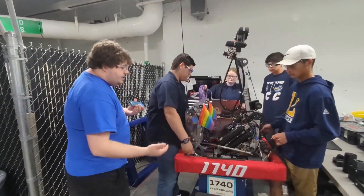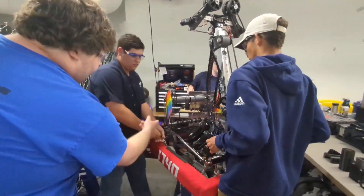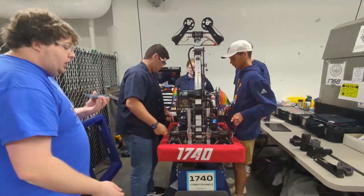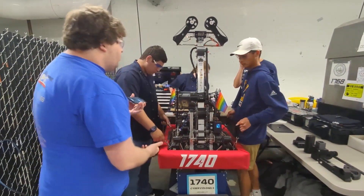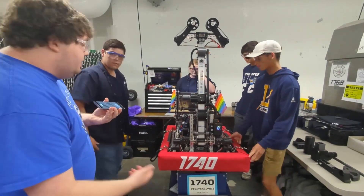I really love the way they have their intake here — the polycarbonate hard stops, the 3D printed cam, a very unique way of actuating this intake. What you don't really see with 1740 is that they have a very wide acquisition intake, which is not something you saw a whole lot from most teams in the Charged Up season. We're going to move along to their arm and telescoping mechanism.